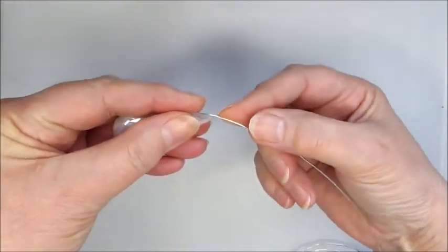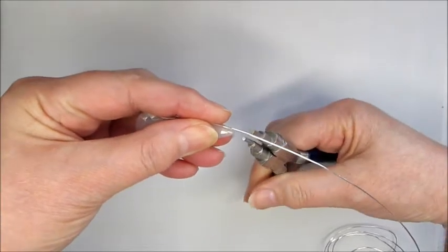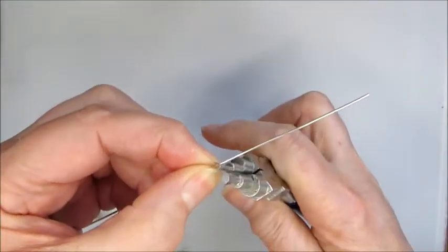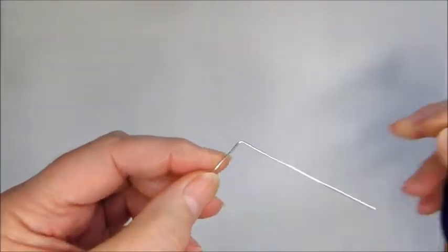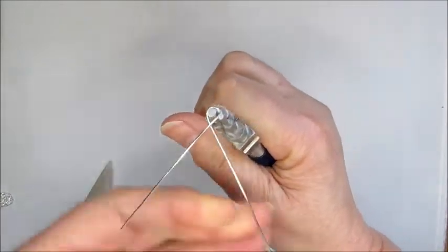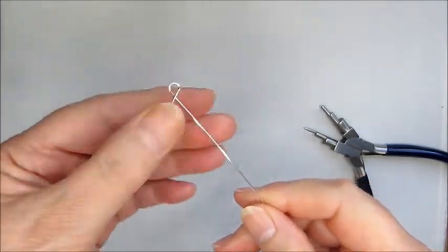Now we know this is the point at the top where we're going to actually put our loop. I'm going to take my bail making pliers and just pop them in at that point so I know that's the position I'm going to work to. I'm going to pop in my bail making pliers and cross that over so we've got that crossover position — the gemstone is going to sit in the middle.